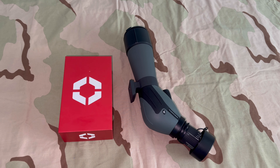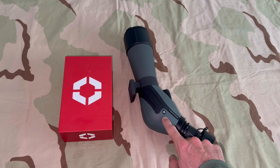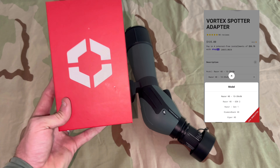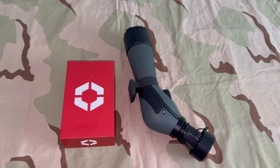You have the original Vortex Diamondback Spotting Scope, not the Vortex Diamondback HD. The eyepiece on the HD is considerably larger than this one. And the all-in adapters, if you don't know about them, are really good. However, they don't make an all-in adapter for the original Diamondback — they only make one for the HD.